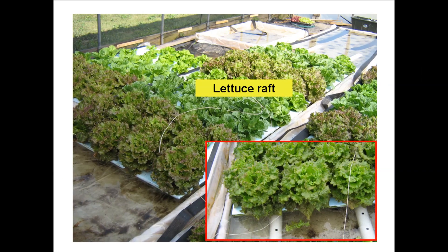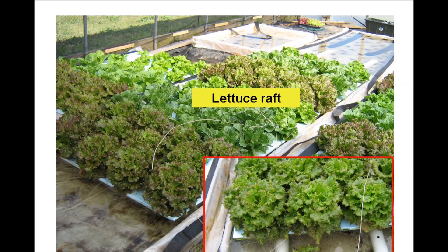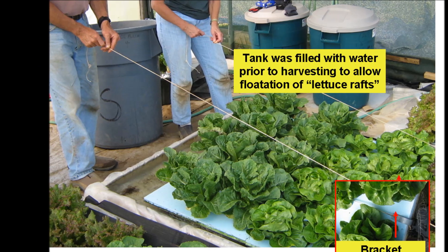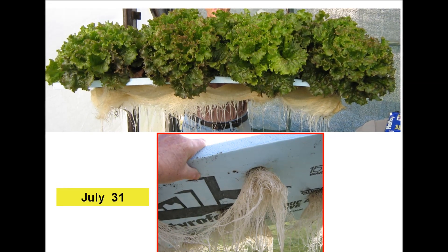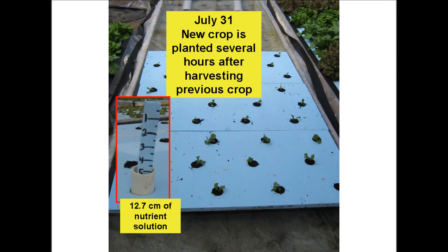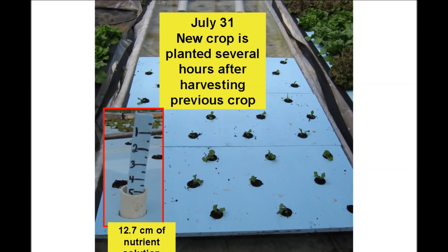At harvest time, the polystyrene covers were resting on the pipes because nutrient solution was consumed during lettuce growth. Water was then added to the tank so the covers became floating rafts of lettuce. Brackets were placed on the end raft and strings were connected to the brackets. Harvesters pull the strings so the rafts move toward them and individual rafts can be picked up. Each raft holds 12 heads of lettuce and is placed on top of a plastic trash container for easy harvesting without bending over. After harvesting, water was added, fertilizer stock solutions were added, the rafts were cleaned and replanted, and floated down the tank several hours after harvesting.